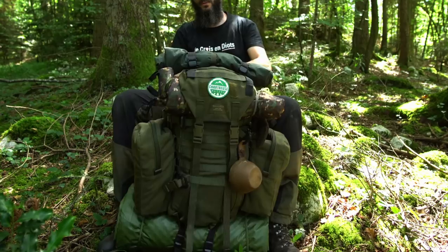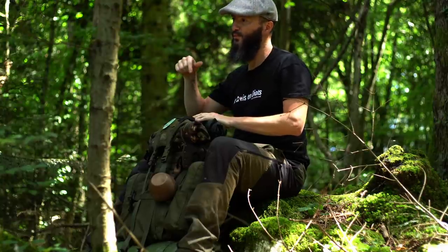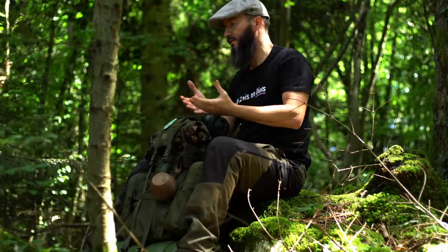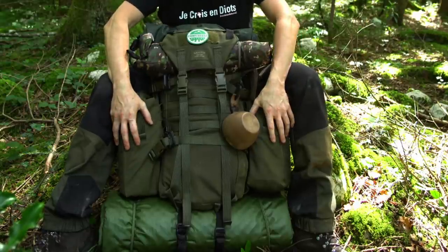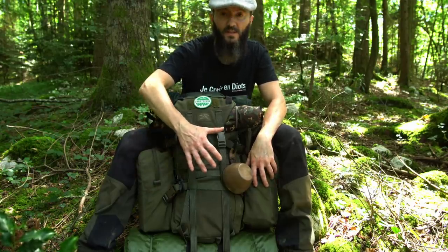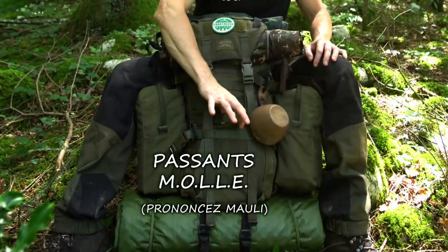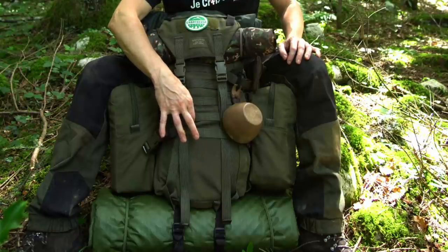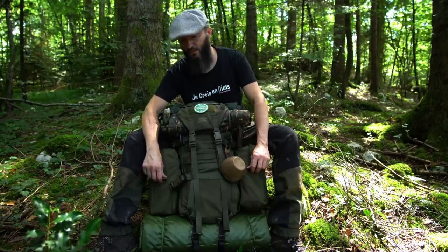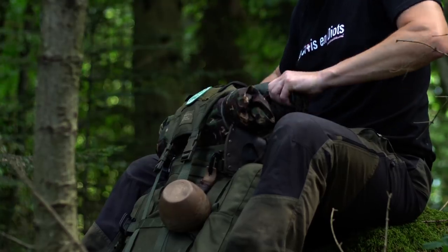Le sac à dos que j'ai là, c'est un sac de 30 litres : le Savota Yekery M, M pour médium. C'est le volume de base. Si je vais juste bivouaquer et apprendre le bushcraft, je n'ai pas besoin des pochettes latérales. Ce qui est intéressant avec ces sacs un peu militaires, c'est qu'ils sont équipés de passants molle, espacés de 4 cm — un standard — qui permettent d'ajouter des équipements. Ces pochettes font 8 litres chacune, portant le volume total à près de 50 litres, auxquels s'ajoute le matériel porté à l'extérieur.